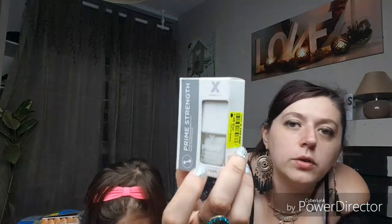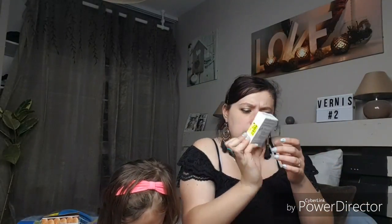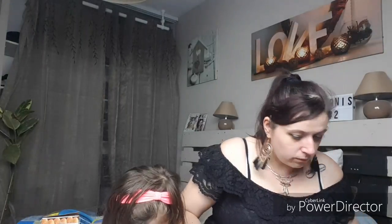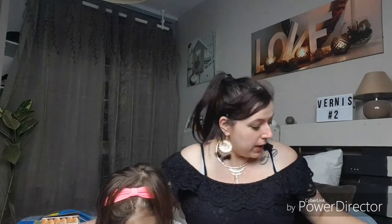Voilà pour les packs. Ensuite j'ai pris un prime, une base qui était à 1,49€. Comme j'en avais une autre je ne l'ai pas encore utilisée, celle-ci c'était en 12ml. Et ensuite il y a celui-là aussi qui est une couche de finition transparente basique en 12ml également.